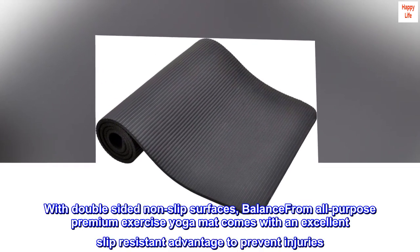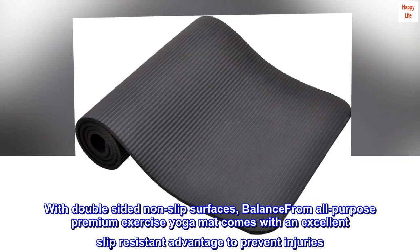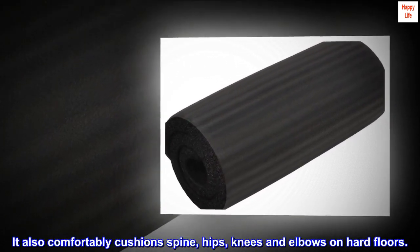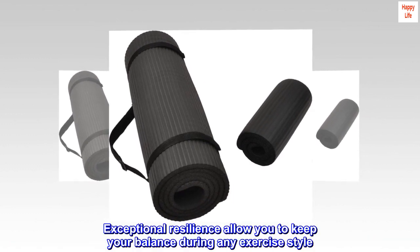With double-sided non-slip surfaces, this all-purpose premium exercise yoga mat comes with an excellent slip-resistant advantage to prevent injuries. It also comfortably cushions spine, hips, knees, and elbows on hard floors. Exceptional resilience allows you to keep your balance during any exercise style.